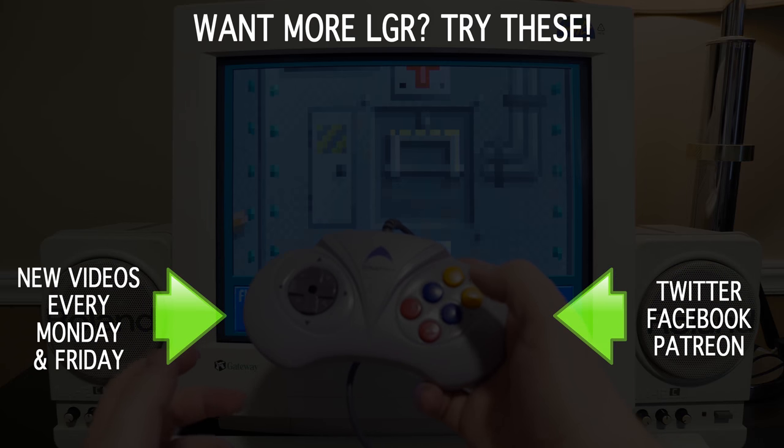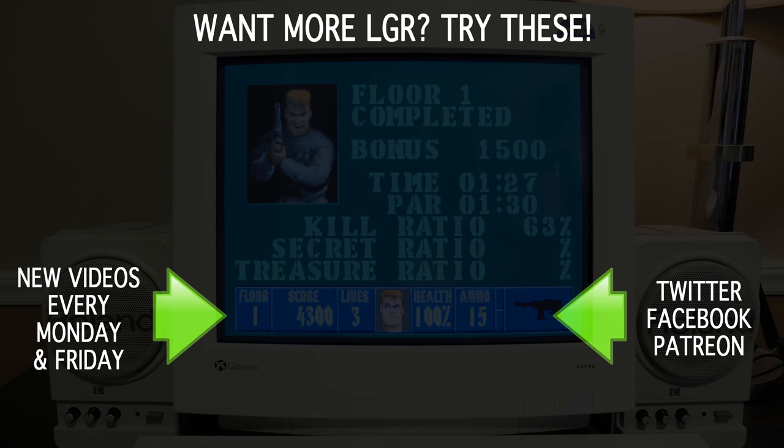This was almost an Oddware episode — I was this close to calling it Oddware, but for whatever reason I decided against it. Anyway, this is practically Oddware, so if you like this kind of thing, watch my Oddware series or just any number of other stuff I do here on LGR every Monday and Friday. And as always, thank you very much for watching.